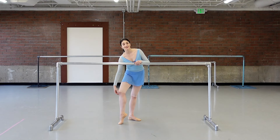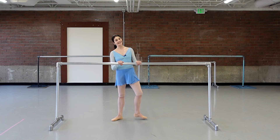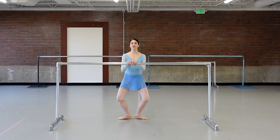Just because this is a pre-pointe class doesn't mean you get out of the Cathy Morgan relevés — death by relevé, in flat shoes. We're going to change it slightly. For those on pointe, go ahead. We'll do plie relevé times four, straight leg relevé times four, alternating six times, then find a balance. Then second position: four plie relevés, four straight leg, six alternating.